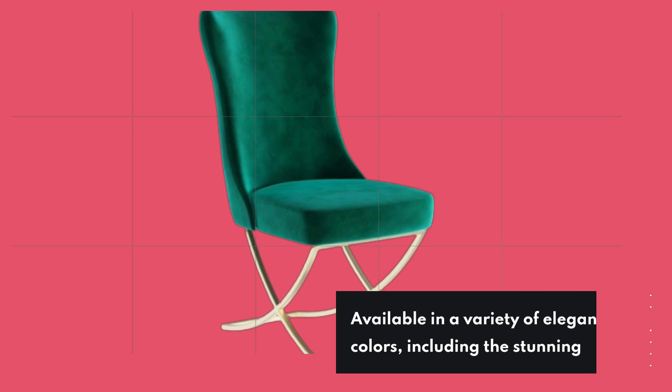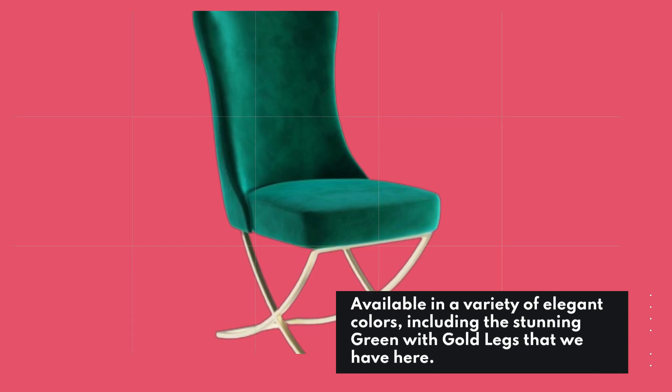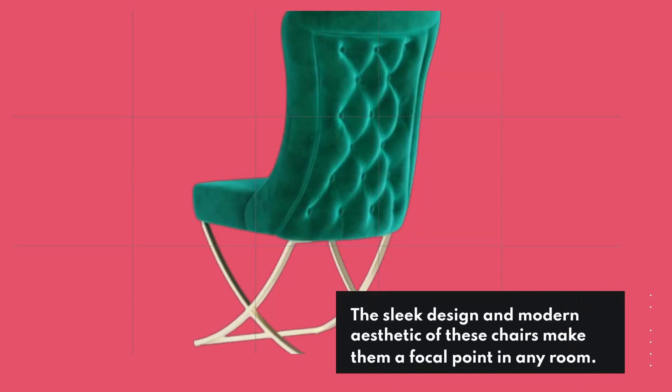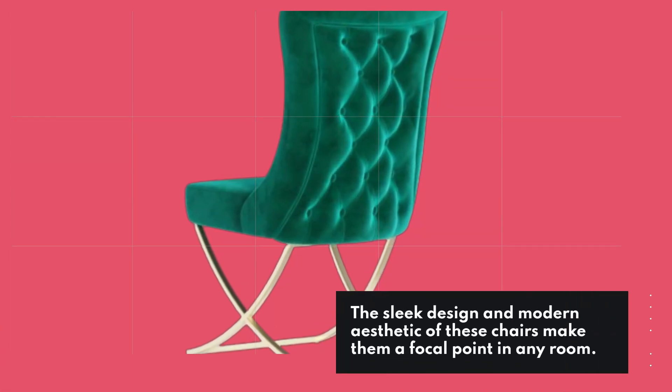Available in a variety of elegant colors, including the stunning green with gold legs that we have here. The sleek design and modern aesthetic of these chairs make them a focal point in any room.